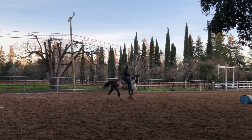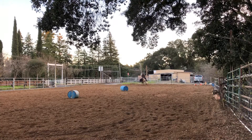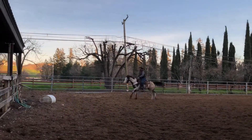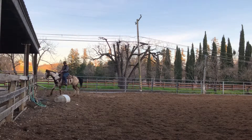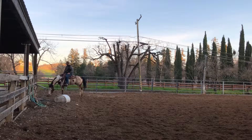Then ask him to canter off again, pick your point, balance him between your reins and legs. See, he stopped a little more on his back end there, but he drifted off to the left. So maybe we'll go a couple circles left, a couple circles right. Pick up a left lead, pick your post, stay right in the middle. Wait for him to maybe even back off a step or two — that's okay, as long as it's of his own accord. I'm not asking him to back up there.